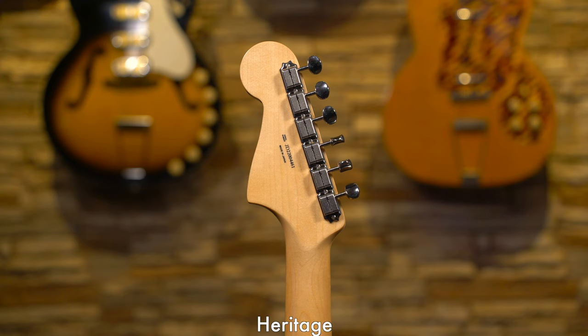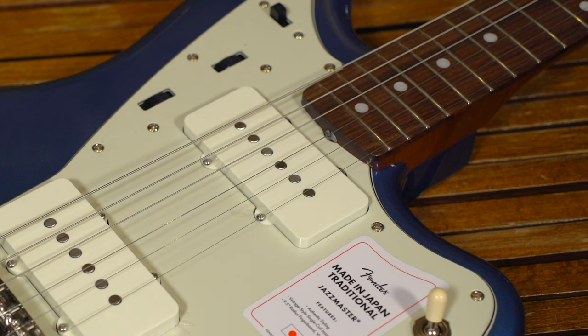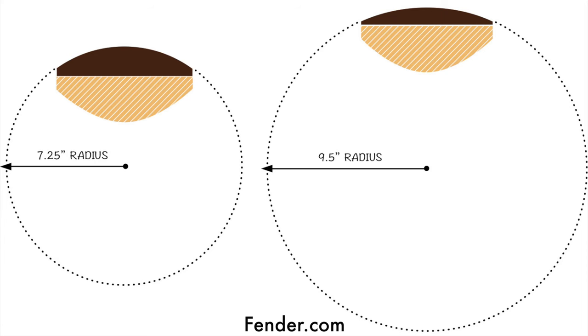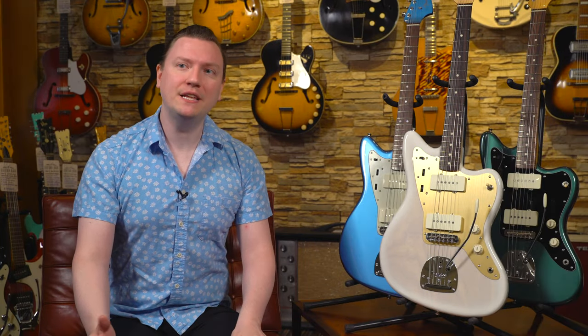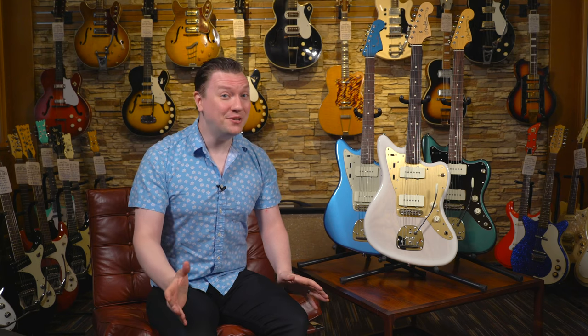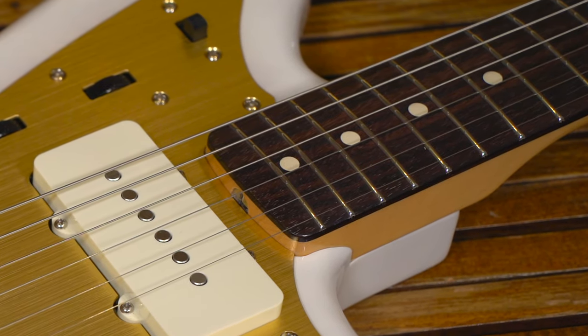While the Traditional and Heritage Series have a gloss finish on the neck, the Hybrid Series opts for a satin finish. For both the Traditional and Hybrid Series instruments, Fender is sticking with their modern 9.5-inch fretboard radius. When we're referring to radius, we're talking about the curvature of the fretboard. The 9.5-inch radius boards are slightly flatter than a vintage 7.25-inch spec. This isn't a deal breaker for most players, and that slightly flatter radius can make for easier bending up the neck without notes choking out. The Heritage Series, in contrast, does retain that vintage spec 7.25-inch fretboard radius.